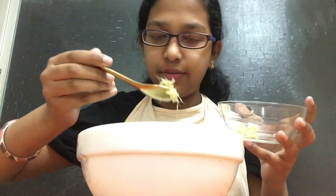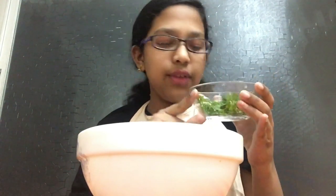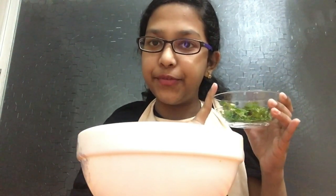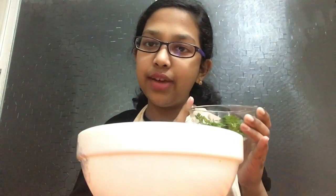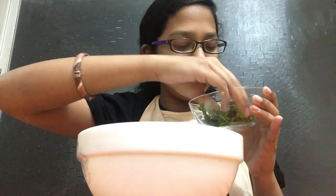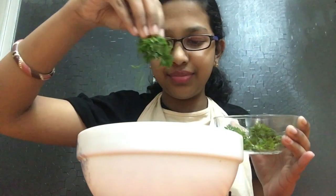Next, I'm adding ginger — ginger is also very good for health, so we're adding a little bit. Last but not least, I'm adding coriander leaves. If you don't have coriander leaves, you can use mint leaves, or use both to get the coriander flavor and the minty flavor as well.